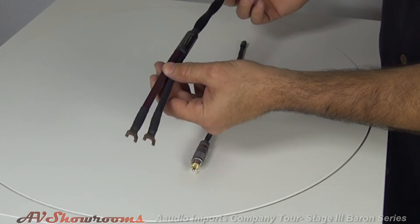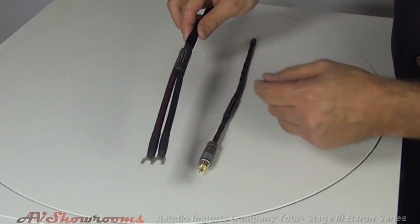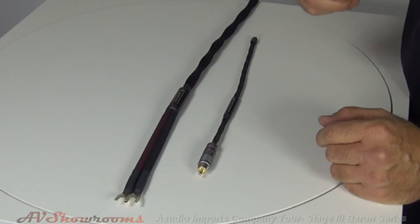It's a great entry level cable for Stage 3 — very musical, very smooth and sweet, and still very affordable for a silver cable.